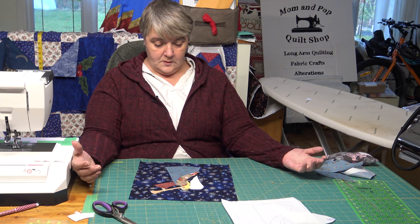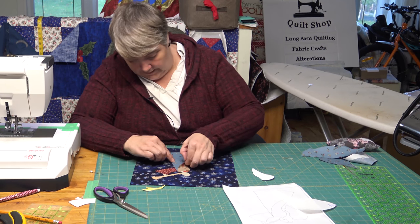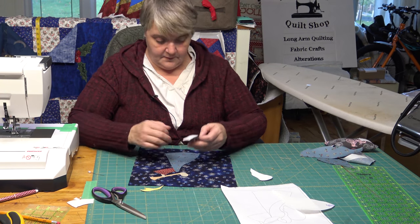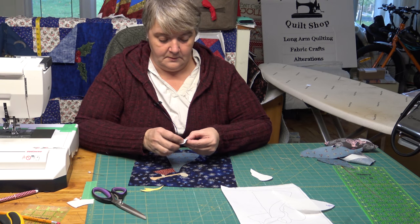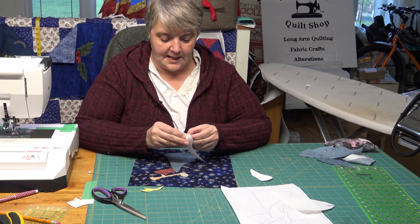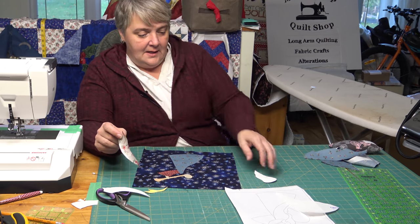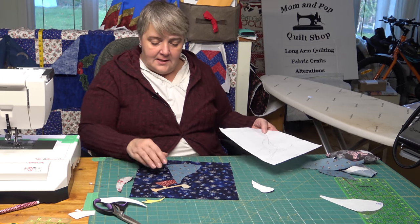I think she looks pretty cute. Let's just tack these two down — did I get the paper peeled off? No, I did for the big one, not the little one. I'm so unused to doing that; I'm used to just tacking it to one side to stabilize it so I can just sew right through it.